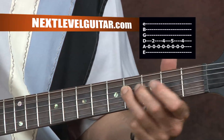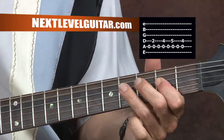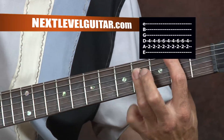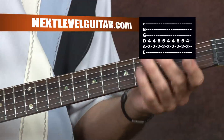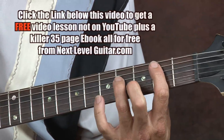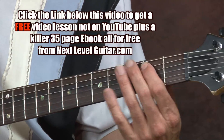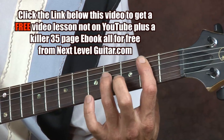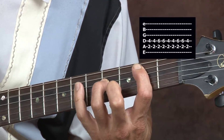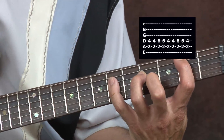Then move that chord up a half step. I've got my first finger on the A string on the second fret and my third finger on the fourth fret on the D string. Then with my little finger I'm reaching out another whole step.